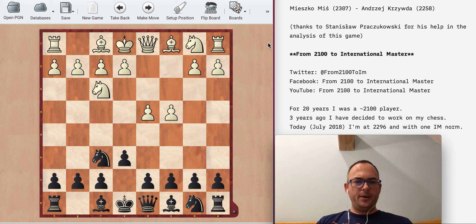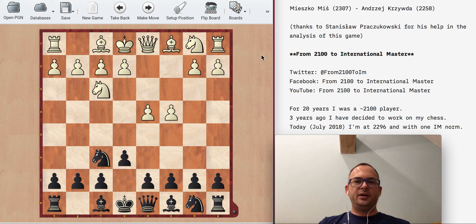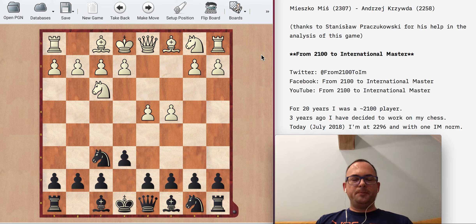The game was played one month ago. What I'm going to do today is quickly show you the whole game so you can see how it ended, then we can see what the problems were, and then I will show you some lines which might have been better for me.